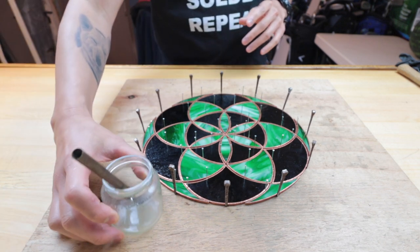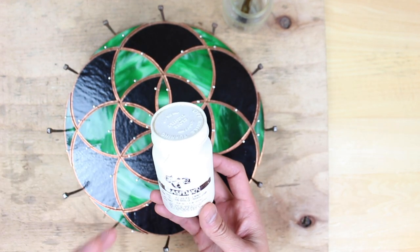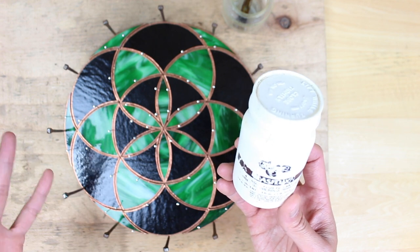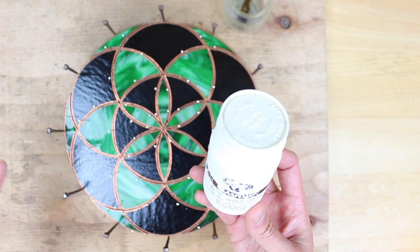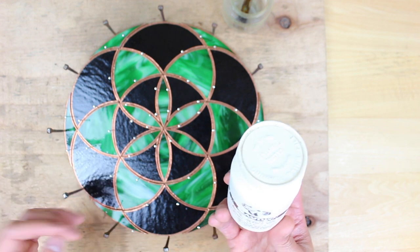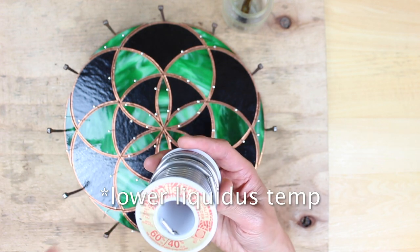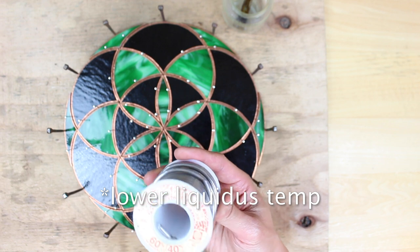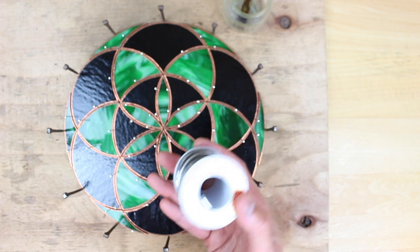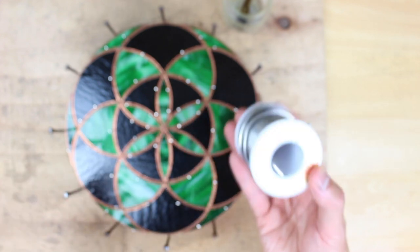First thing you're going to need is some flux. I tend to go with liquid flux — it's been working out for me — but you can also get paste type flux, and they both work exactly the same, just different application. Either one is totally fine. I like to use a brush to apply it nice and easy. Then we have our solder — it's solid core, 60% tin, 40% lead. The melting point is a little bit better than the 50-50, so my recommendation is to go with the 60-40 solid core if you're starting out.